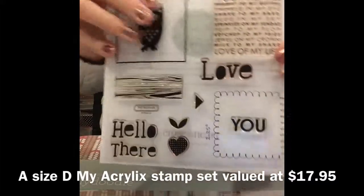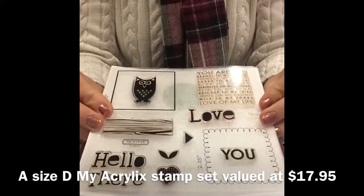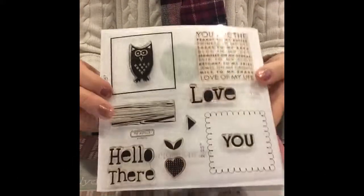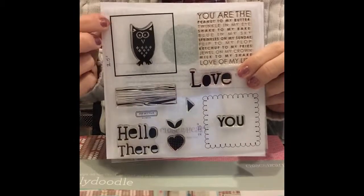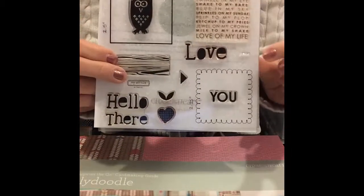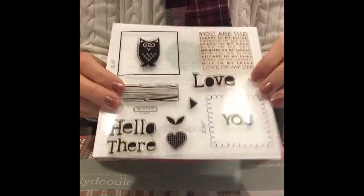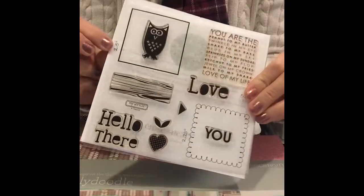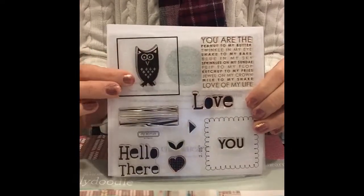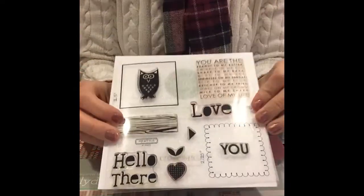It is a full size D stamp set. It's a great set — even if you don't have a Cricut, these are just squares. You can trim out squares or rectangles in the right sizes and just stamp the image right on there. I even wrote on here — a two and a half inch and a two and a quarter inch — so that I would know without having to remeasure how big exactly to make the squares for these cuts.